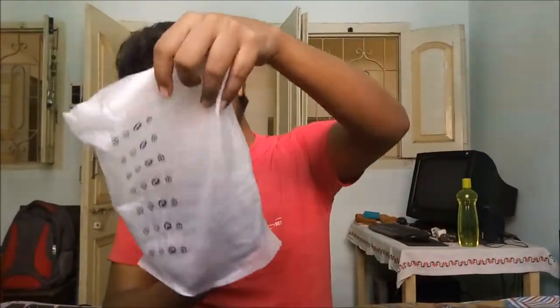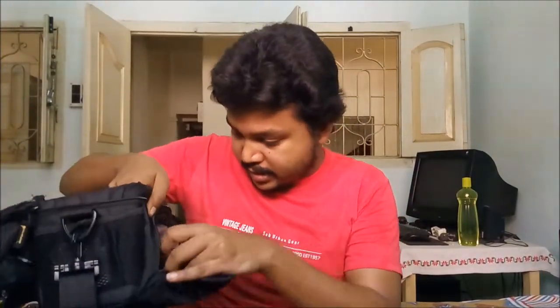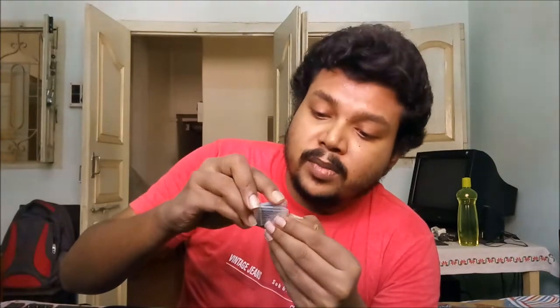I am going to open this cap. This is the body — Nikon D5200 body. I am loving it, pretty much. And there is also a case. This is the original Nikon battery. And this is the memory card — it is a Class 10 SanDisk memory card.